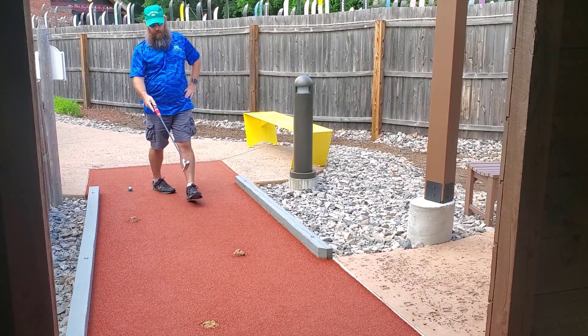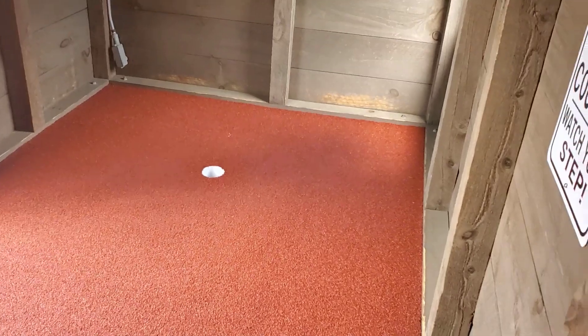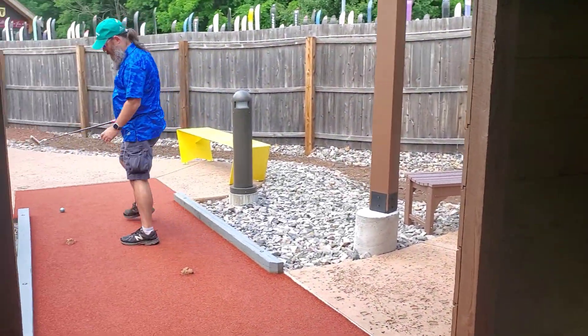What you're trying to do is run this line here, bank it off the back wall, and get it either towards the hole or do a double bank towards the hole. We'll see — I'll probably try the single bank and see where we end up.